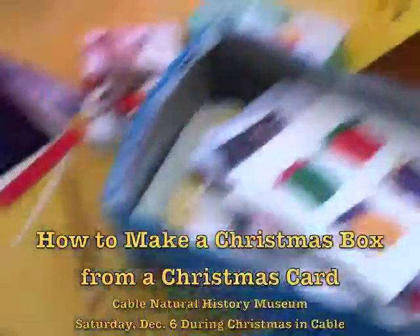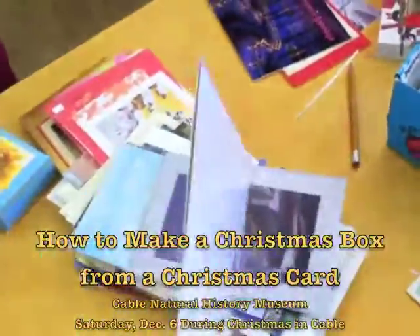These are just former Christmas cards here — Christmas cards that... this is all about reusing. Reusing.